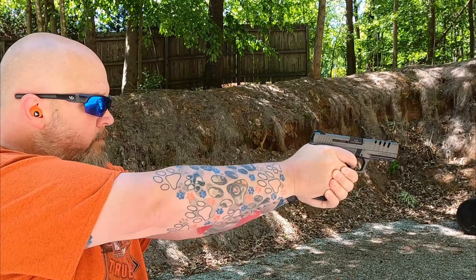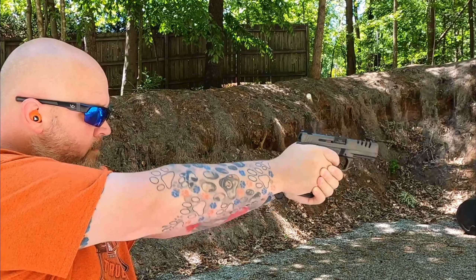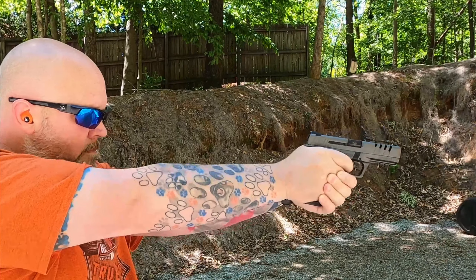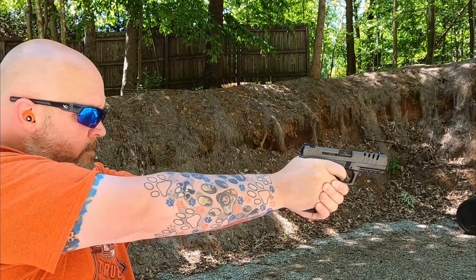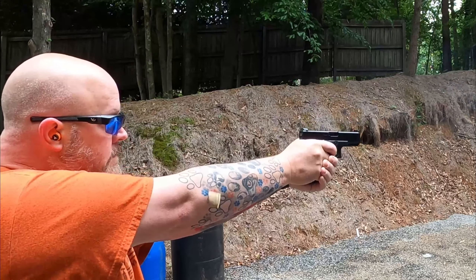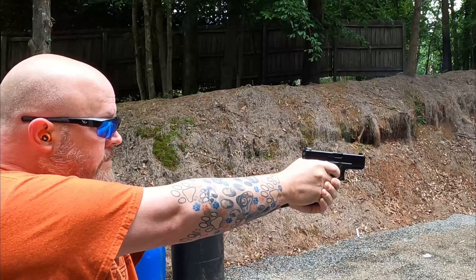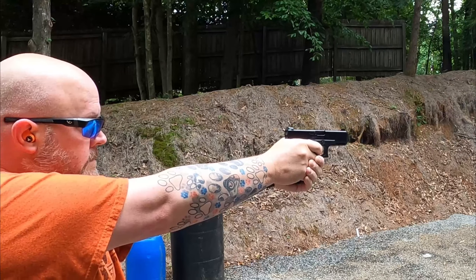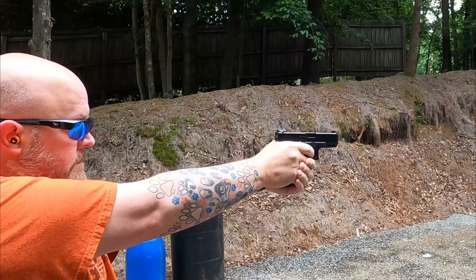The overall length on the Glock 19 is 7.36 inches. The overall length on the SAR 9X Platinum is 7.5 inches. The barrel length on the Glock is 4 inches; it is 4.4 inches on the SAR 9X. The overall height on the Glock is 5.4 inches, overall height on the SAR 9 is 5.5 inches. The width on the Glock is 1.26 inches, the width on the SAR 9 is 1.4 inches.